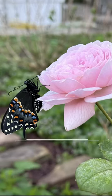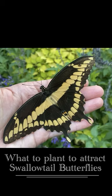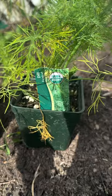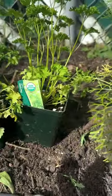What to plant to have butterfly babies in your backyard. Swallowtail butterflies, to be precise, and while there are many different varieties, they mostly share a common larval host plant — members of the carrot family, which include dill, fennel, and parsley.